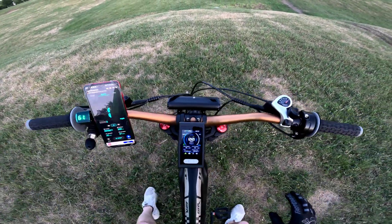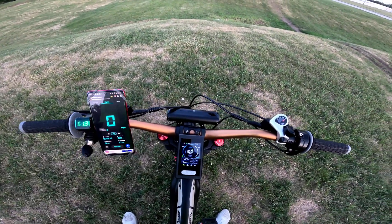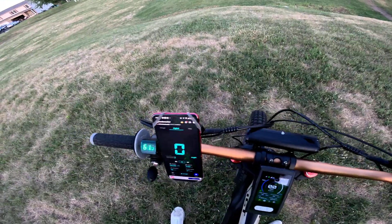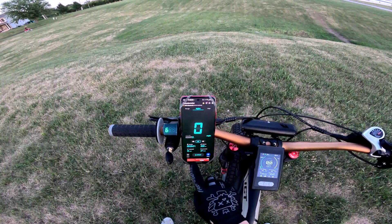Next video I will do the field weakening and we'll do another top speed run to see how high we can get it. I'm gonna guess maybe 45, maybe 50 — I doubt 50 but we'll get at least more than the 38-39 it's getting now. We'll see how far we can go. Thanks, see you next time.